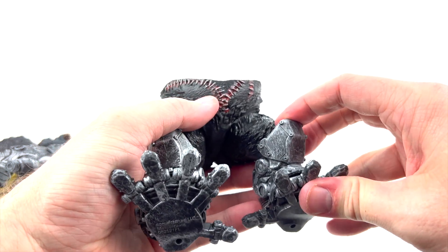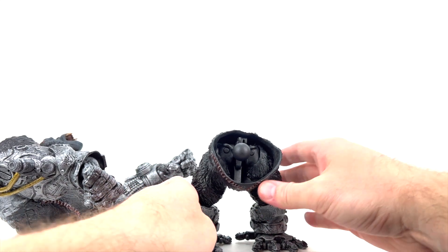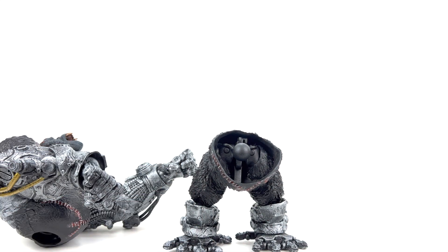Bottom line with this one: if you want this figure it's made to pose in one fashion on your shelf — that's it. If you like the look of this figure, it's the figure for you. If you like to do dynamic posing and action figure photography, this is going to be a tough figure to do much with.